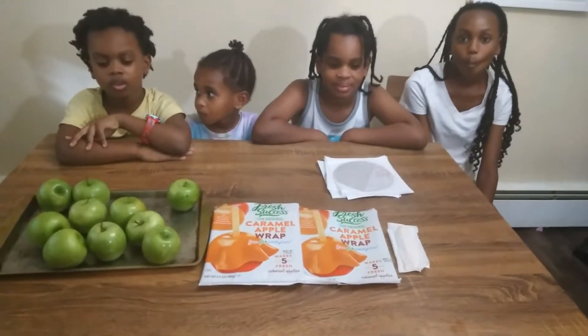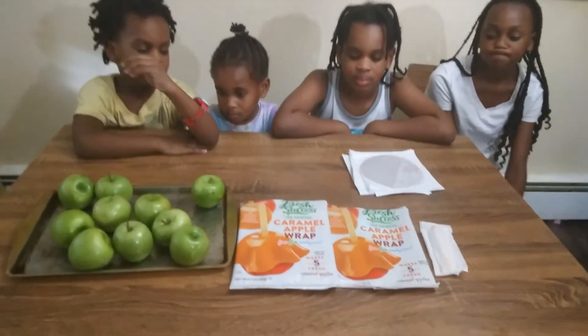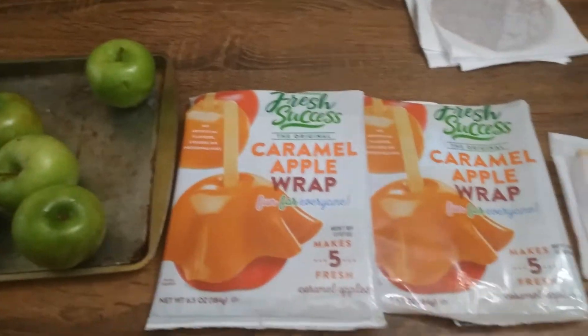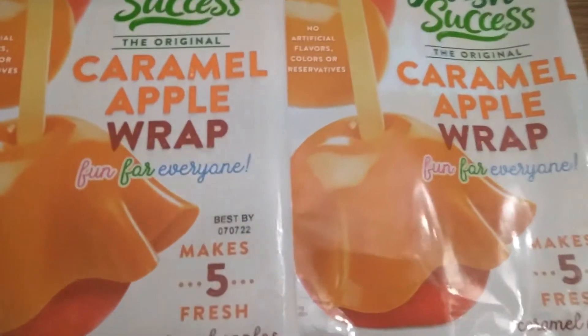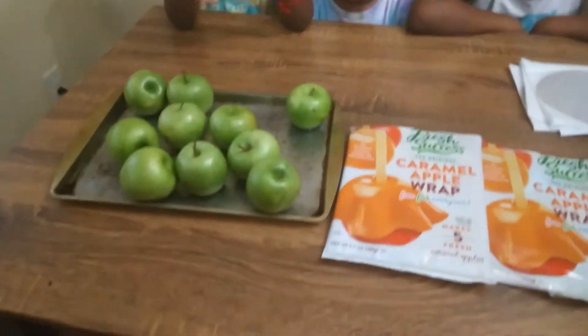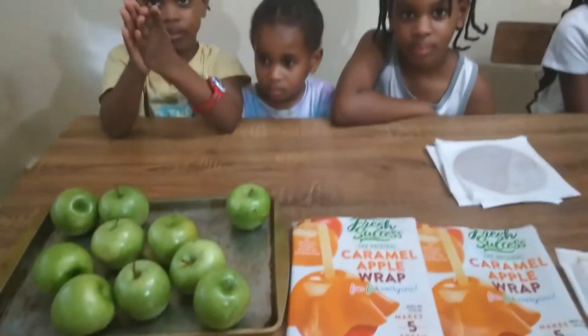Welcome back to the channel. Today we'll be doing caramel apples. We'll have little sticks and we'll poke the sticks through the apples, then take the caramel wraps and put them over the apples and taste them to see what they're like.